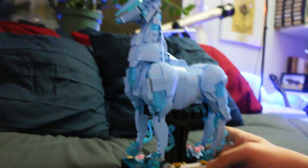I got the Expecto Patronum set. This is obviously Harry's Patronus, the stag, and it is a really cute looking set.